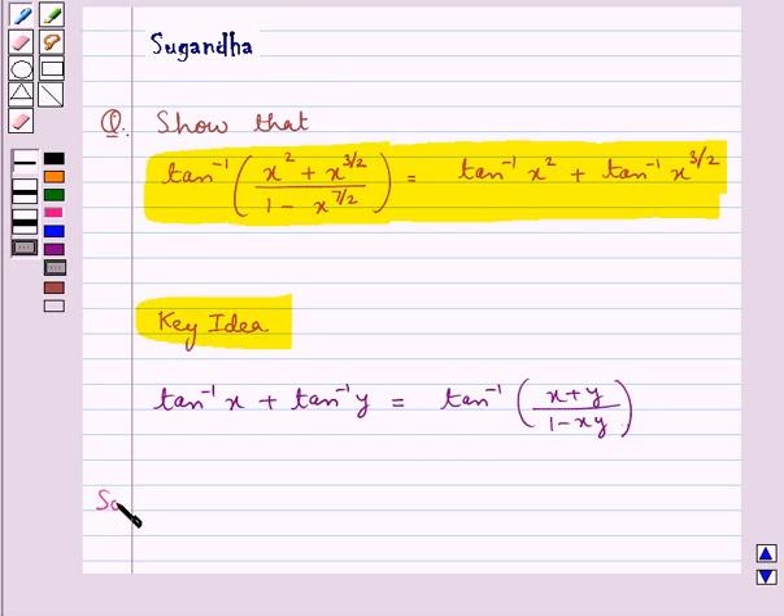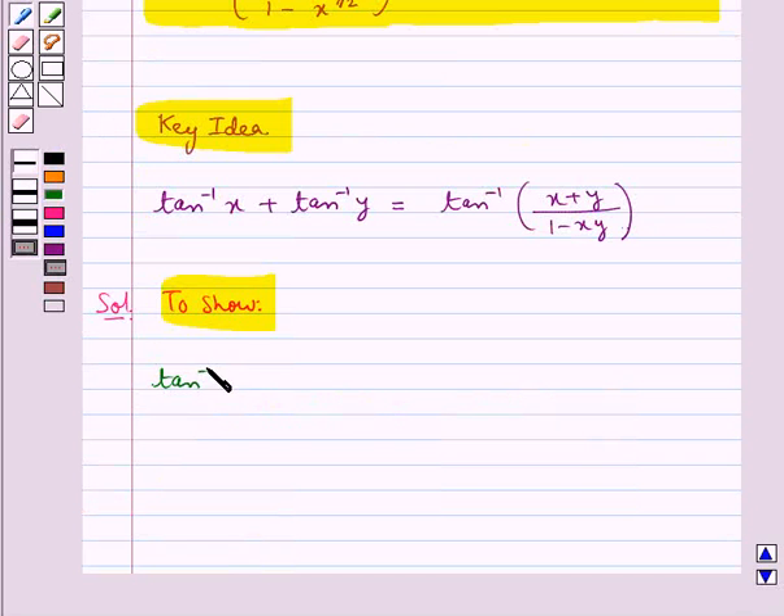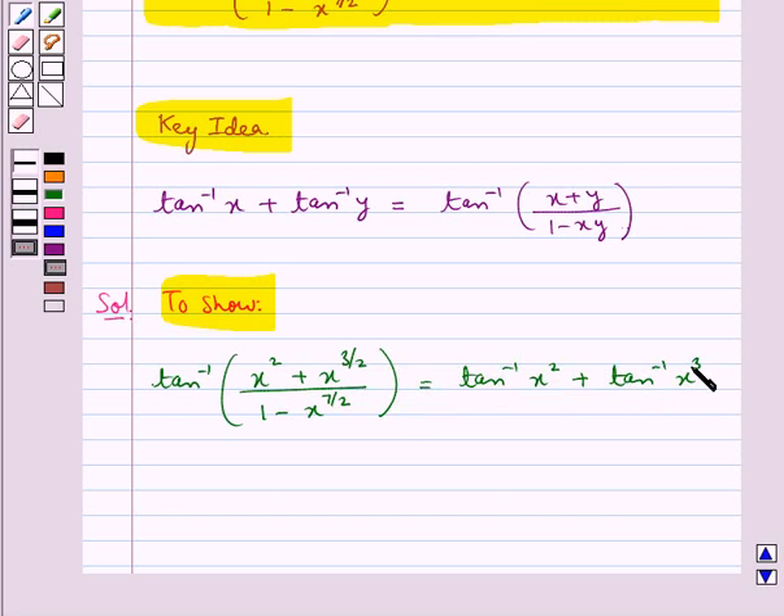Now let's see the solution. We need to show that tan inverse of (x squared plus x to the power 3 by 2) upon (1 minus x to the power 7 by 2) is equal to tan inverse x squared plus tan inverse x to the power 3 by 2. This is what we have to show.